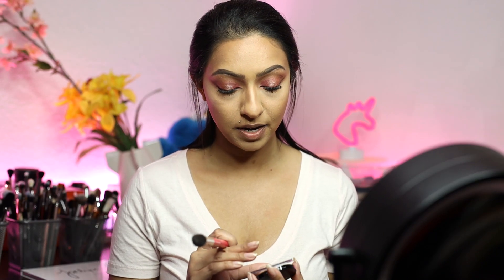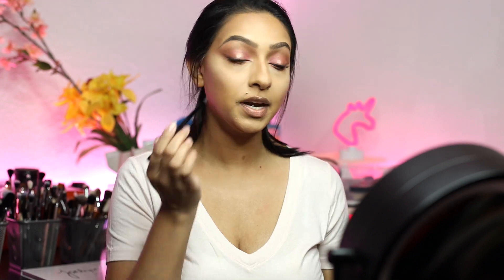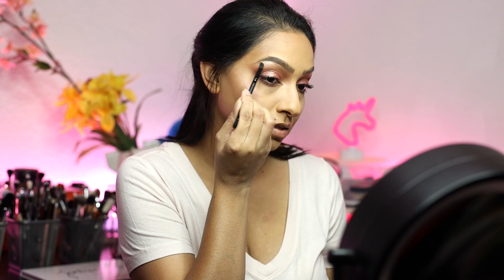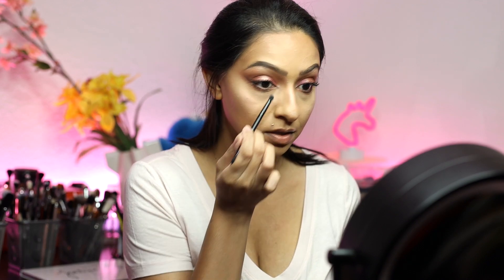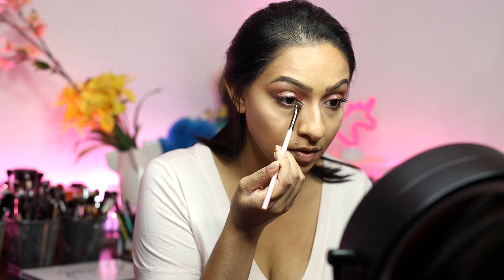Going in with this highlighter — this is from NYX, this is the Duochromatic Snow Rose Highlighter — I'm going to apply a little bit onto the cheekbones. It's a beautiful pink highlighter. I'm also going to add this to the brow bone and to the nose, and a little bit to the inner tear duct. Now going in with Milani's Romantic Rose, I'm just going to add a small amount onto the apples of my cheek. Then I'm going to add a little bit of the Sephora Micro Smooth powder, taking a fluffy brush and just buffing everything together.